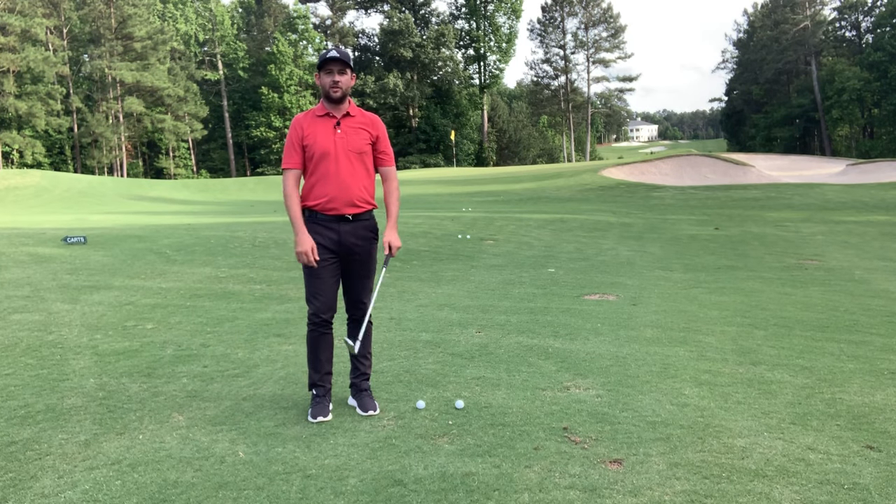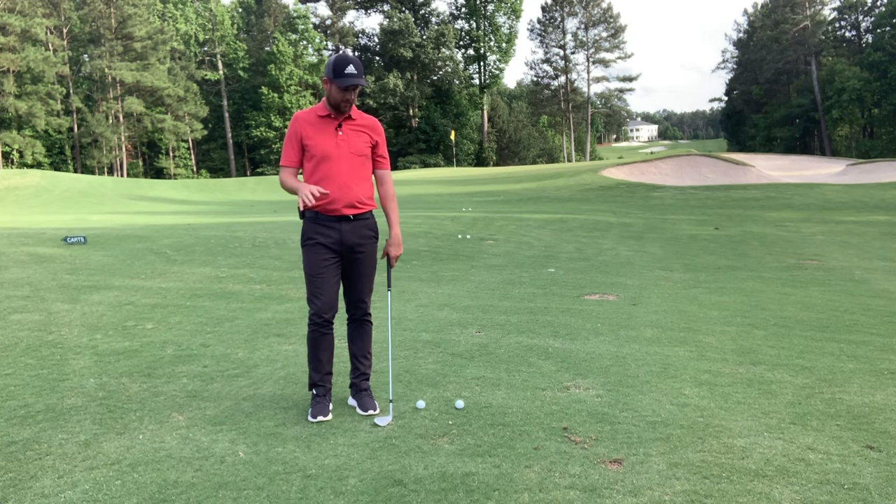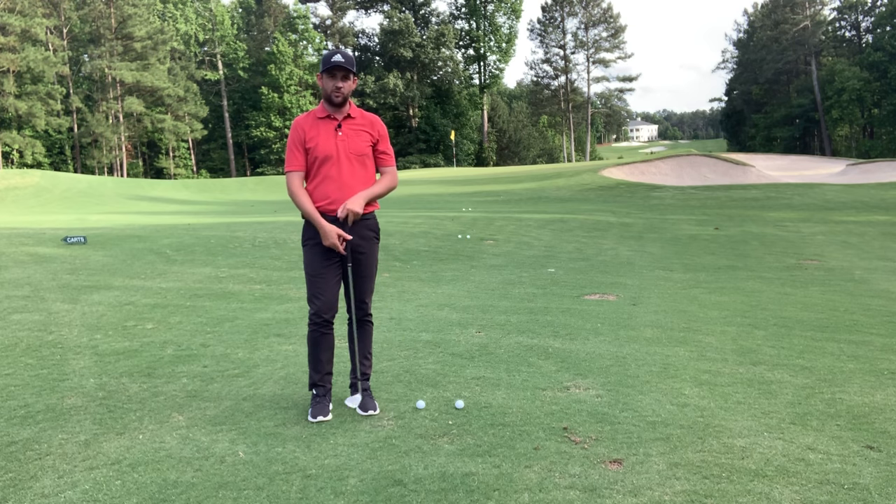Hey everybody, Matthew Cook here, founder and CEO of GTC Golf Academy, and today I'm going to show you how to be a better pitcher of the ball.